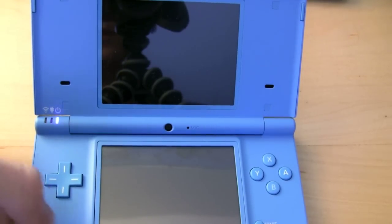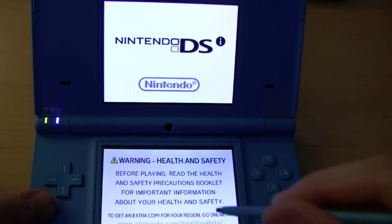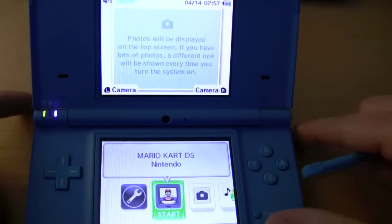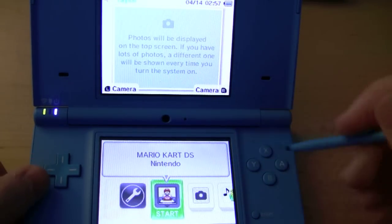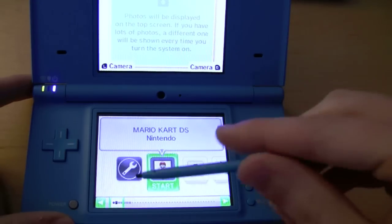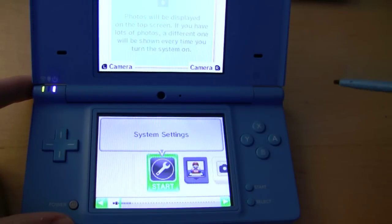So we'll press the power button and turn it on. We'll lower the volume. And as you can see here, the home menu has changed quite a lot. If you start all the way at the left, you have your system settings.